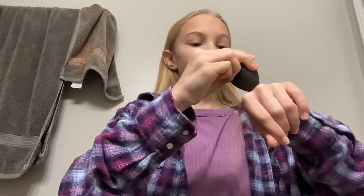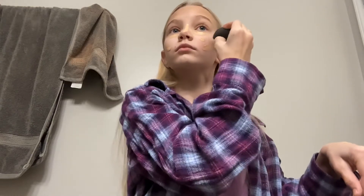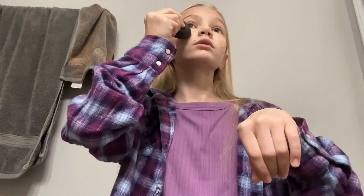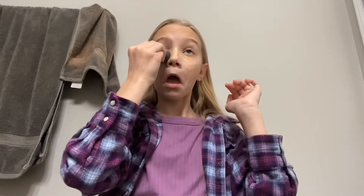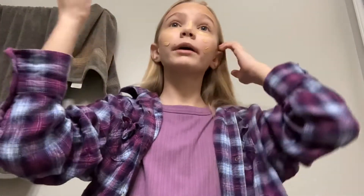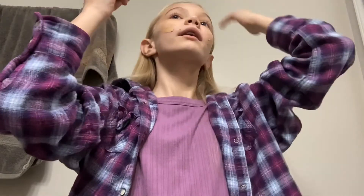I also put some on my cheeks because my cheeks are really pale. Looks like I grabbed a little bit too much foundation, so I'm just gonna wipe a little bit on my hand — but it's not really wasting it because it was like a dollar.